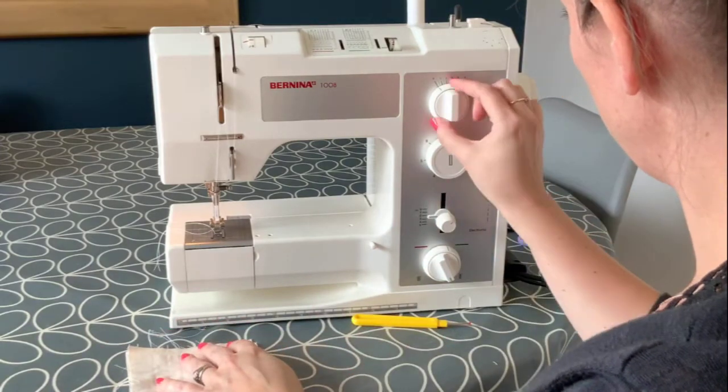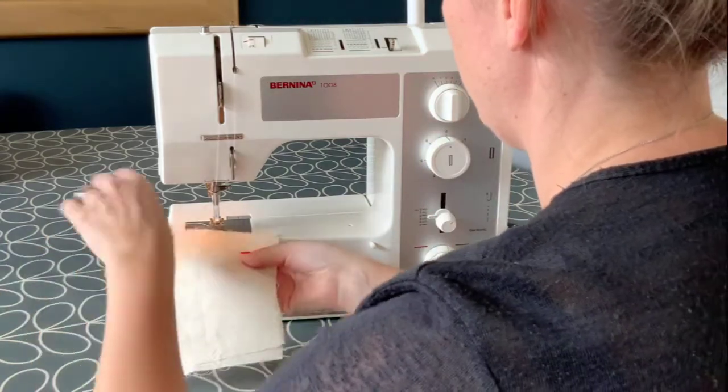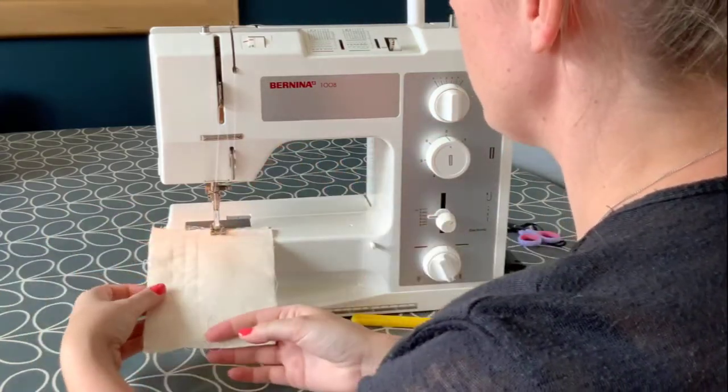Have a practice at changing the stitch. You may need to use your manual or search for your machine model on YouTube. Practice and try out as many stitches as you can.